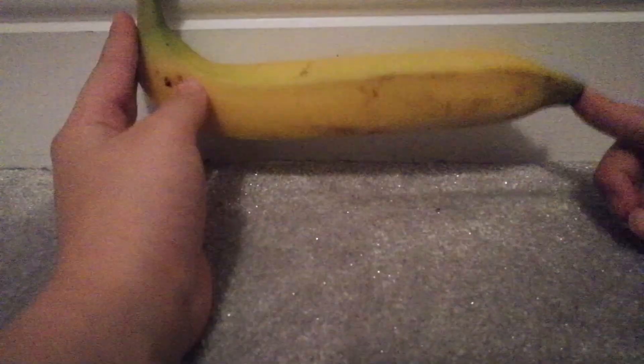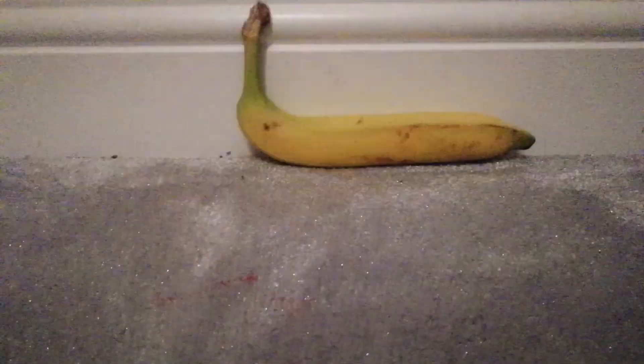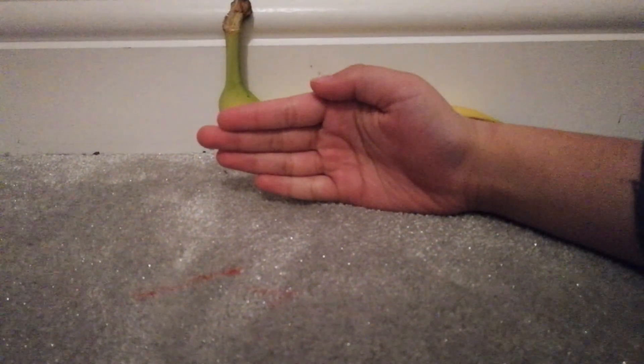Hello everybody and welcome back. I just wanted to show you this banana I found — it's huge. Just for reference, this is it compared to my arm; that's all the way up to my wrist, a little more than that.